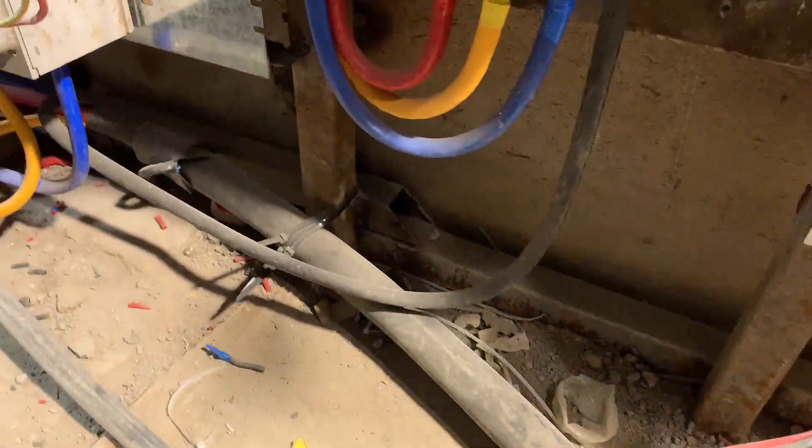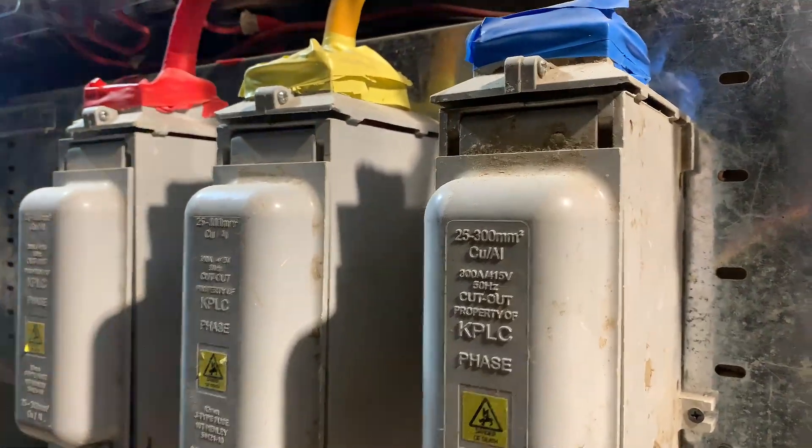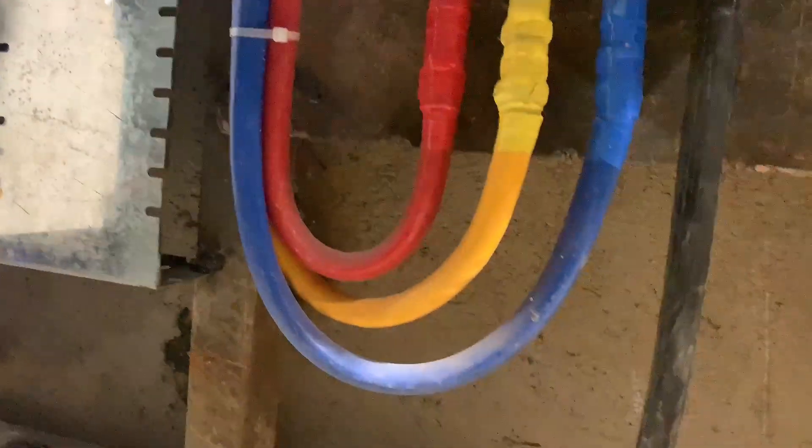It goes to the fuses, and from there it goes all the way to a meter board. In the meter board, there are MC cutouts for respective phases: the red phase, the yellow phase, and the blue phase.